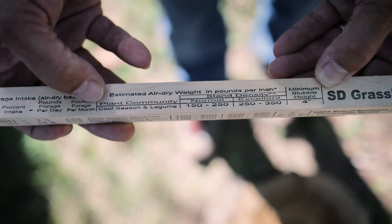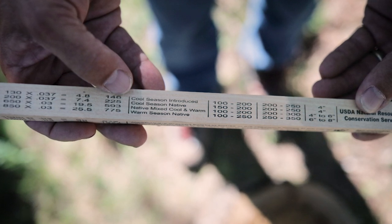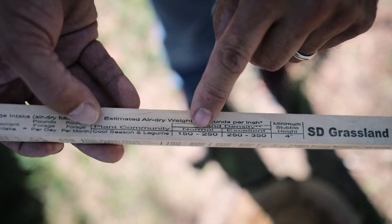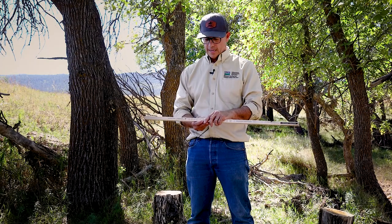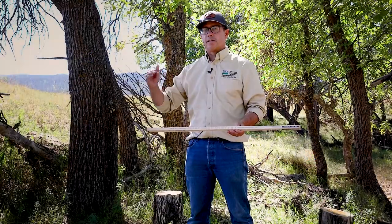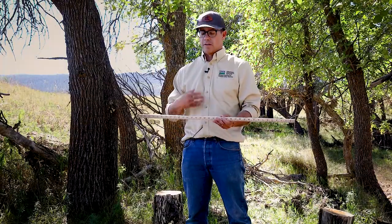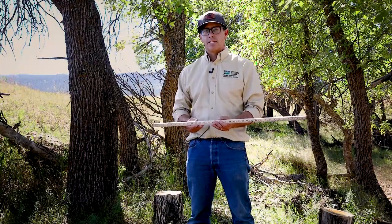The categories include cool season and legumes, cool season introduced, cool season natives, a mix of native cool and warm season grasses, and warm season dominated. The stick also breaks down different stand densities from normal to excellent. Stand density refers to the relative closeness of desirable plants — an excellent stand density will have cover greater than 85 percent and be vigorous.